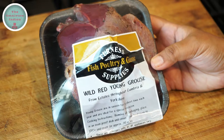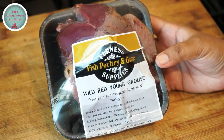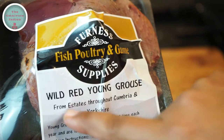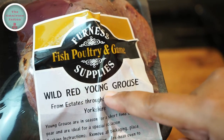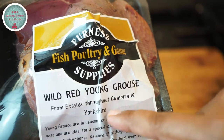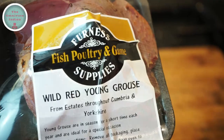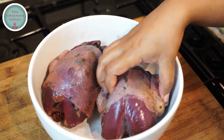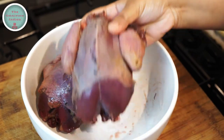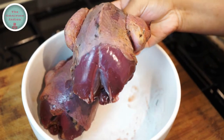This is Wild Red Grouse, a native bird of the UK, and it is in season only for a short time. This bird has been hunted in my local area and I will be using two Red Grouse birds for my recipe. As you can see, the grouse is very red in colour — in fact it is one of the reddest game birds.